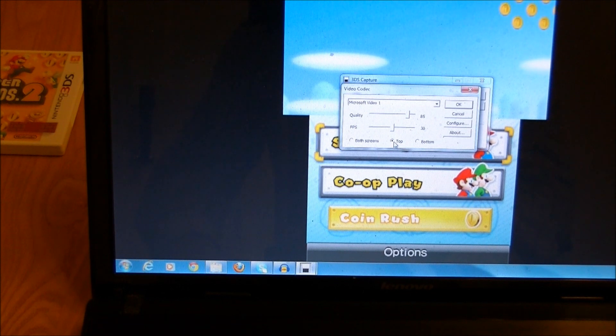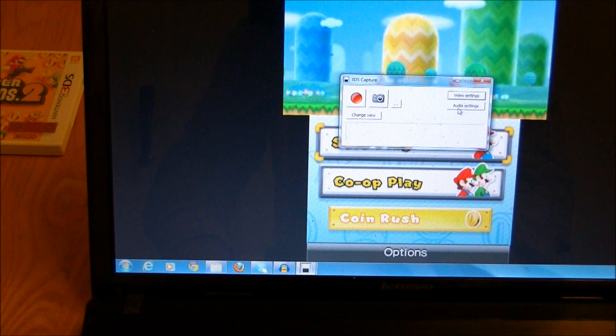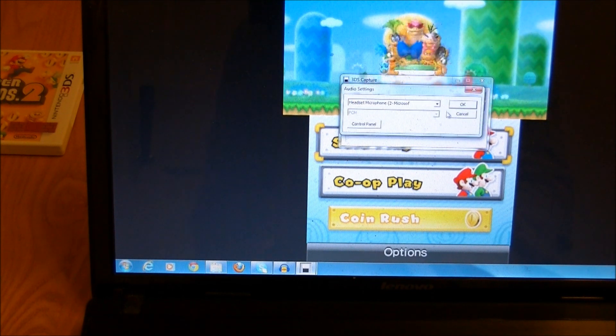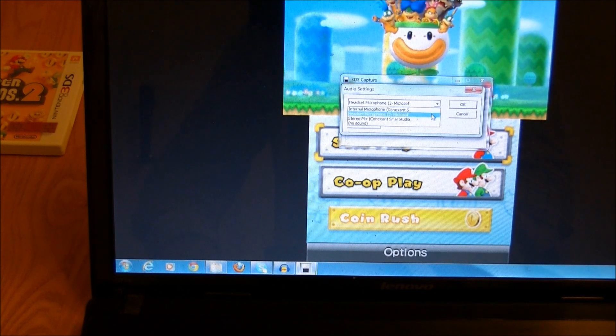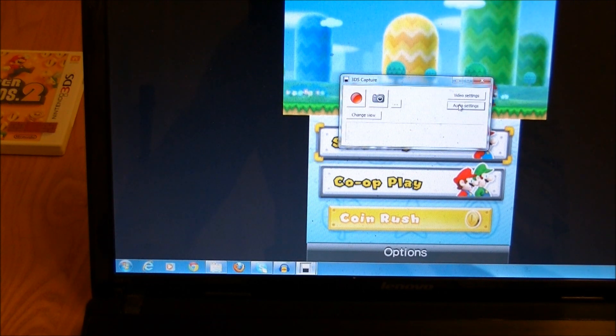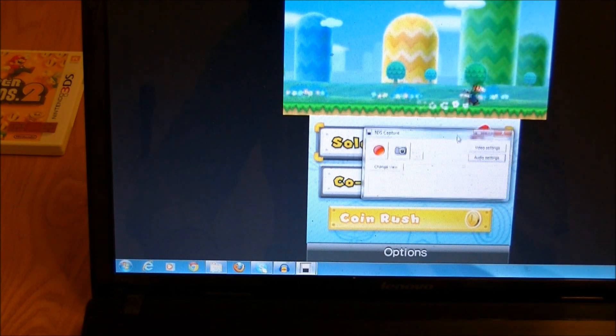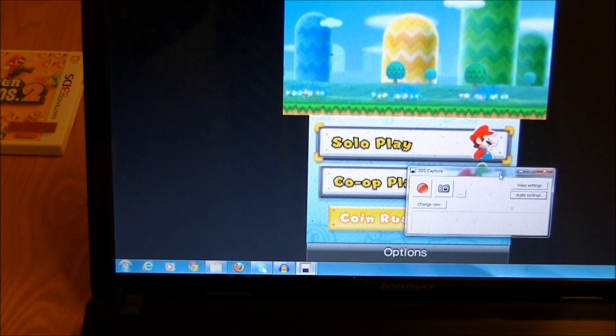Let's just do the top. All I do is hit that, then I go into my audio settings. It's picked up my headset microphone — I've got issues with my other settings for the sound, so I'm going to pick headset microphone. So that means we are ready to record. Mario's all running, we're going to get started.